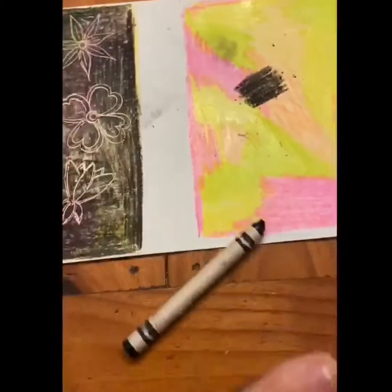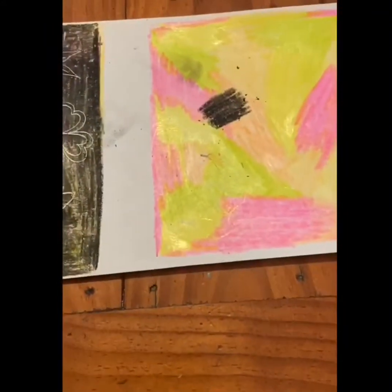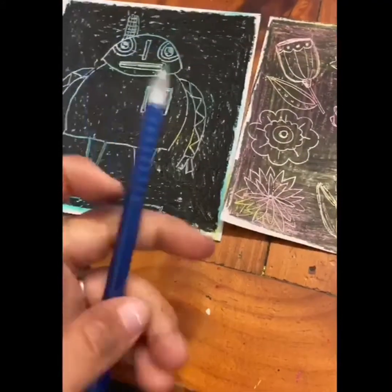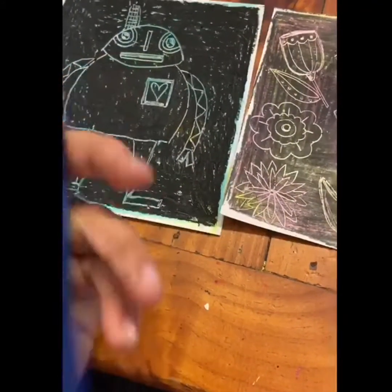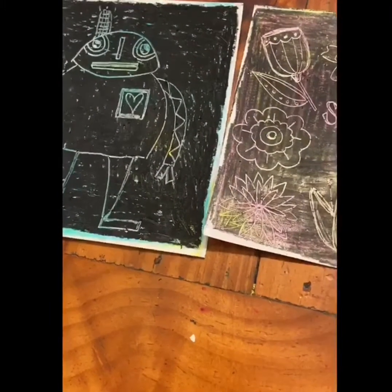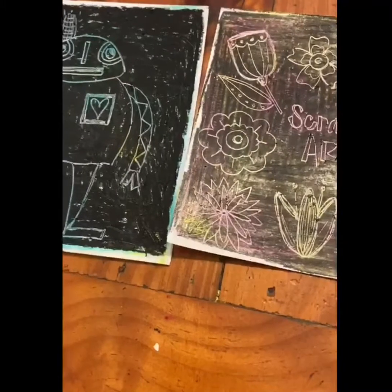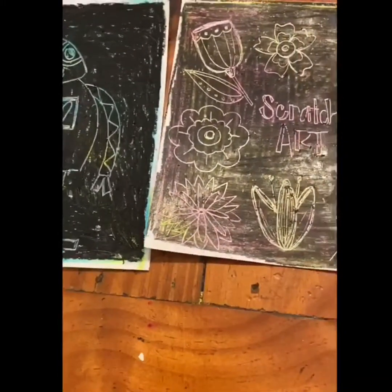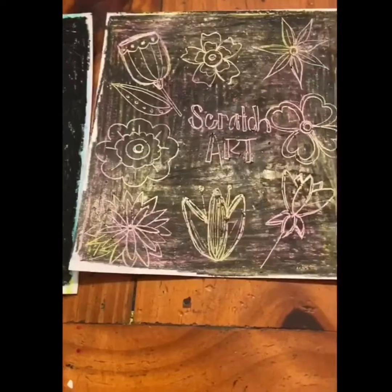Once you have the whole section covered, you're going to find something to scratch away with. I used a mechanical pencil — just make sure the lead's down. You could also use a paper clip, a regular pencil, anything that will scratch off. I want you to create anything you want on this scratch art, but make it meaningful.